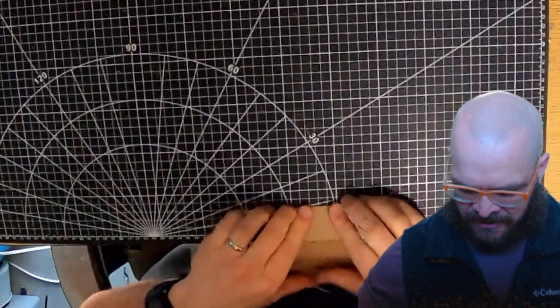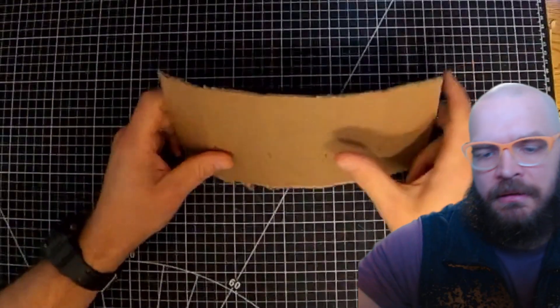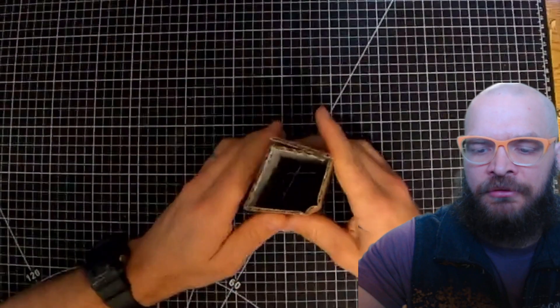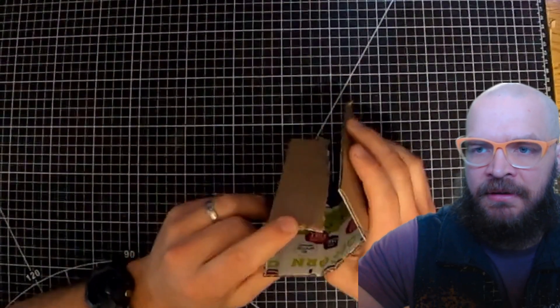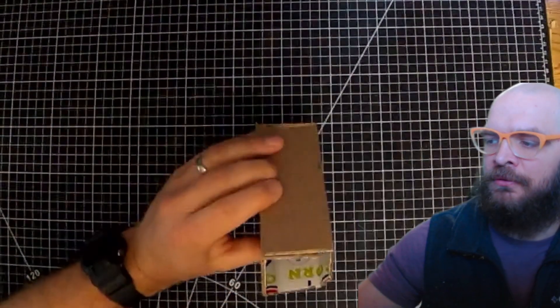Now if you're wondering why there's five sections instead of four, well, these five sections roll and the last one overlaps. And so that'll give you a nice way to connect section one and section five into side four.